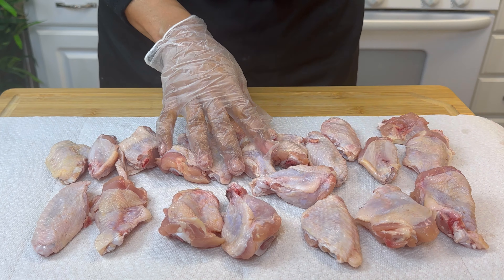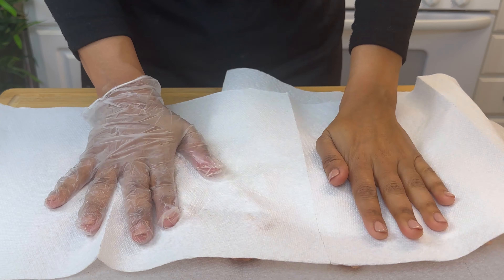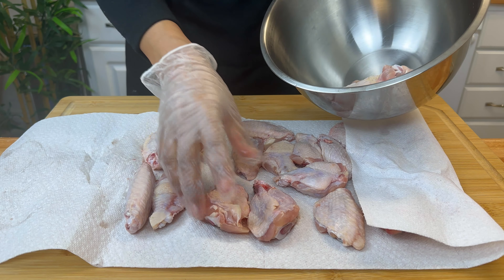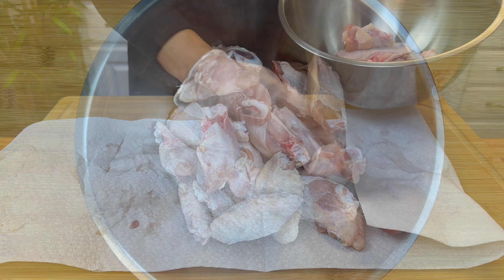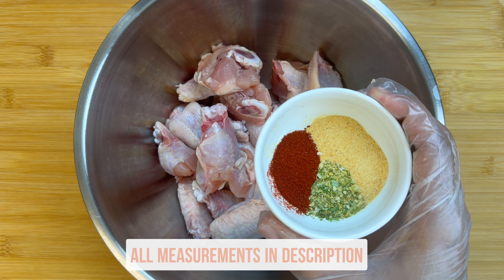I'm using two pounds of wings that were already separated into drumsticks and flats, but you can definitely buy full wings and separate them yourself. I just like to buy them this way — it saves so much time. You're then going to want to pat your wings dry; this will ensure that we get that crispy skin we're looking for in the air fryer. Transfer your wings to a bowl.